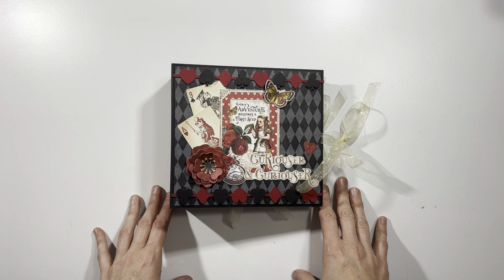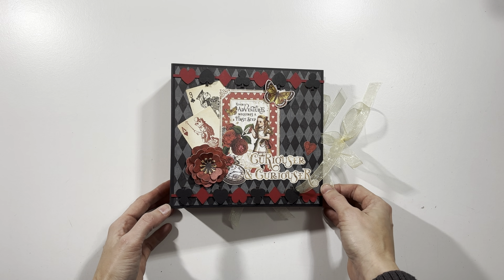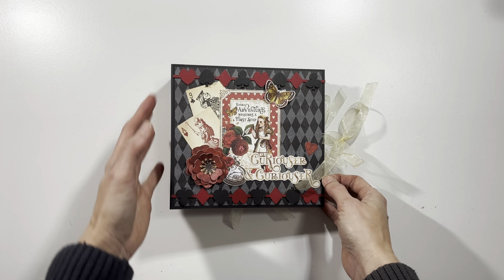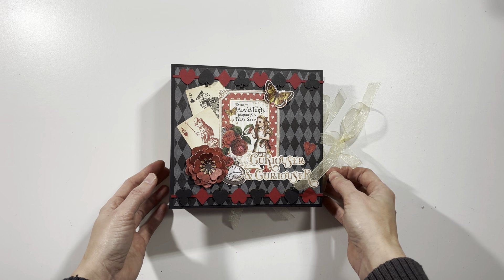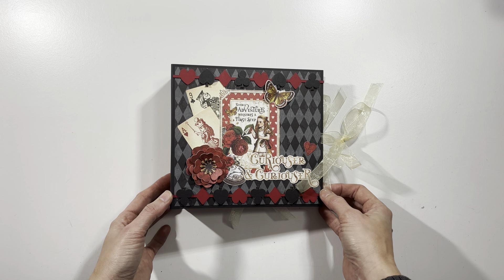Hi everybody! I am here today with a brand new album. This is my Graphic 45 Curiouser and Curiouser mini album. Now this is a special album because I designed a kit that is going to go with this album, and it will be only available as a kit.